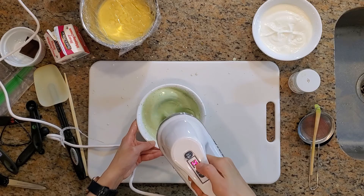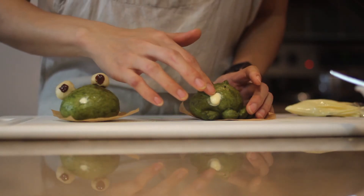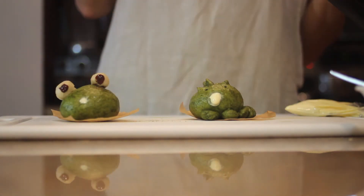Instant vanilla pudding gives a texture that's a little more like a Boston cream pie filling but also very yummy. You can also fill your bao with just whipped cream — either whip your own or use store-bought. That's why there are so many different versions of the sweet bao listed below.